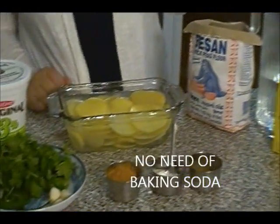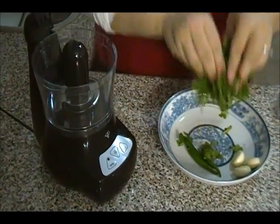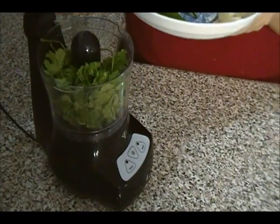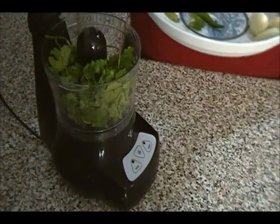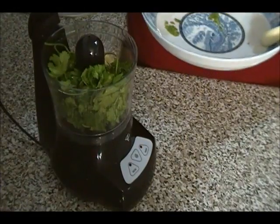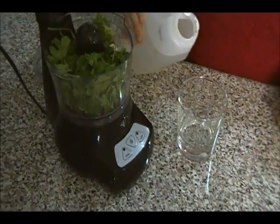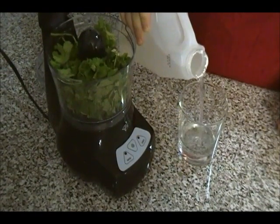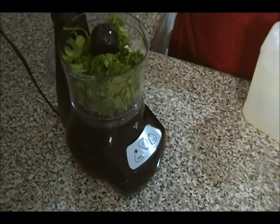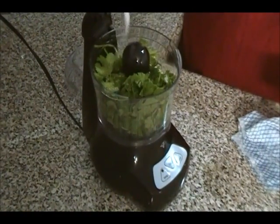I'm going to start with making the chutney. I'm going to put everything in my mixer and blend it. I'm also adding green chili pepper and two garlic cloves. If you don't like it spicy, you can reduce the green chili pepper. I'm using less than half a cup of vinegar here, and half a teaspoon of salt — salt is to your taste.